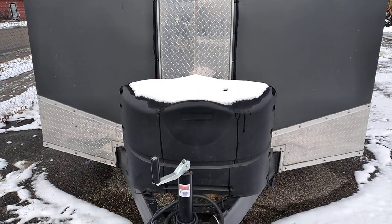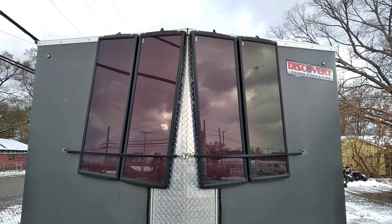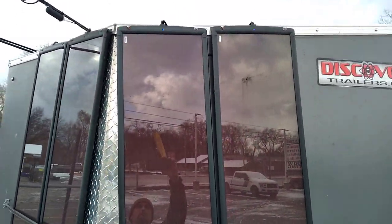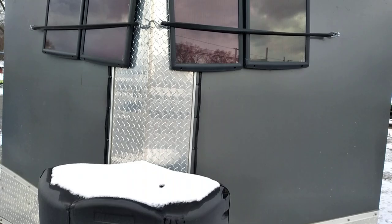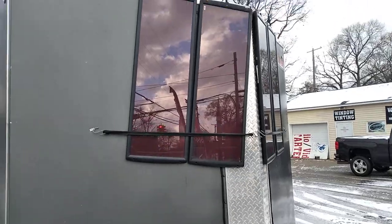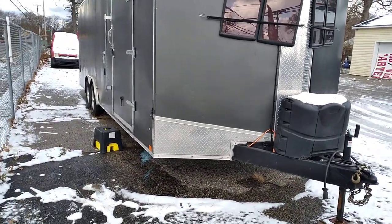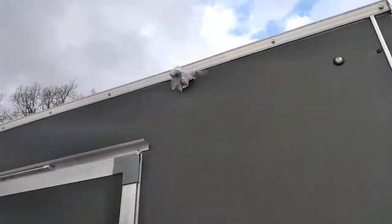I have four solar panels from Harbor Freight. You can see the little blue light on — they're charging right now. They take sun all day long and keep my batteries inside up. I get all my energy from free solar power, so I don't need to be hooked up to anything.